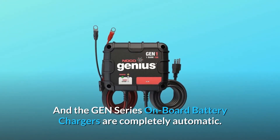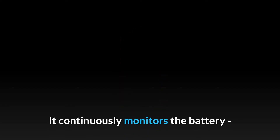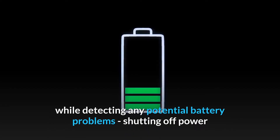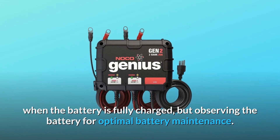The GEN-series onboard battery chargers are completely automatic. The charger continuously monitors the battery while detecting any potential battery problems, shutting off power when the battery is fully charged.